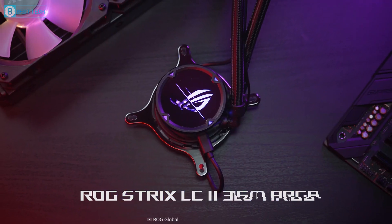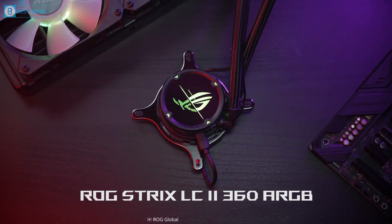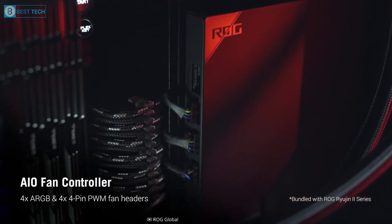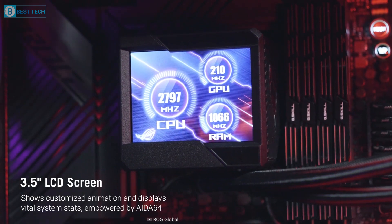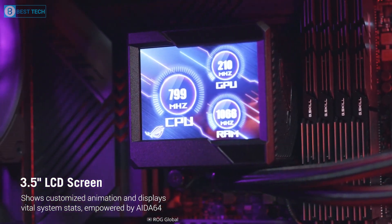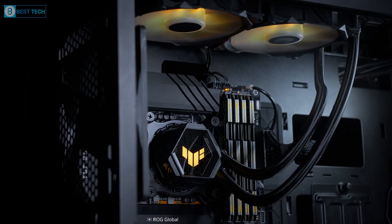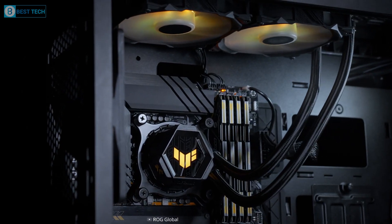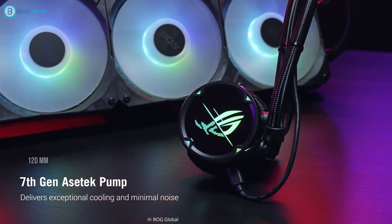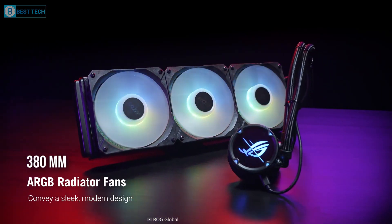And finally, we have the ROG Ryujin 2 360 from Asus, which is a premium AIO cooler that features a massive 3.5-inch LCD display on the CPU block with an embedded fan underneath. This display can be customized for system monitoring or animation, providing a unique aesthetic to your gaming PC. It's equipped with three 120mm fans and a 380mm sleeved rubber tube.